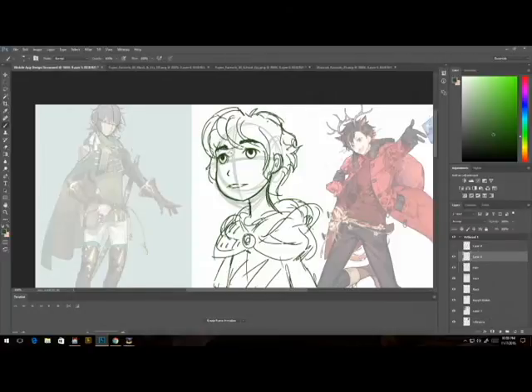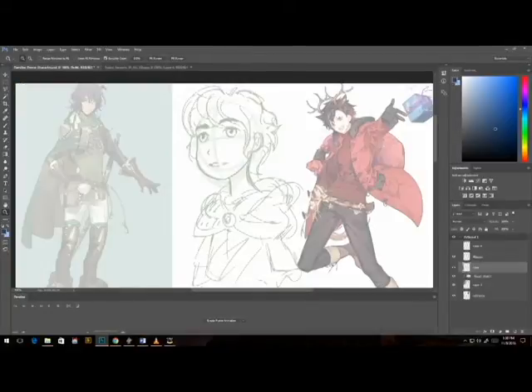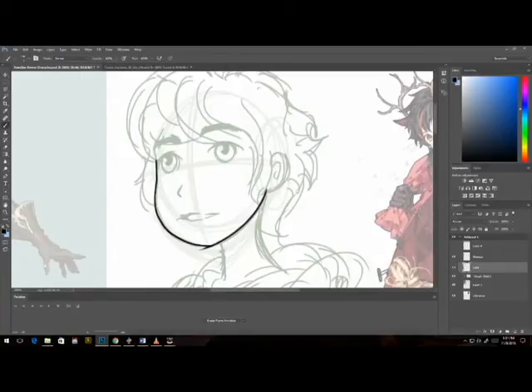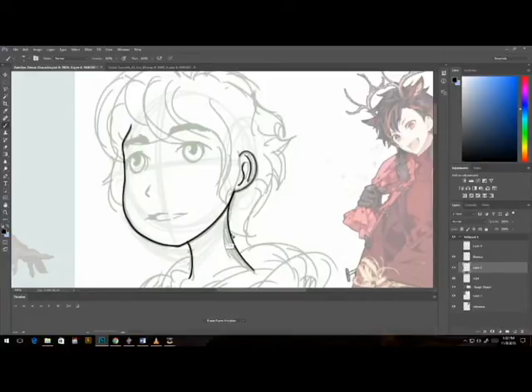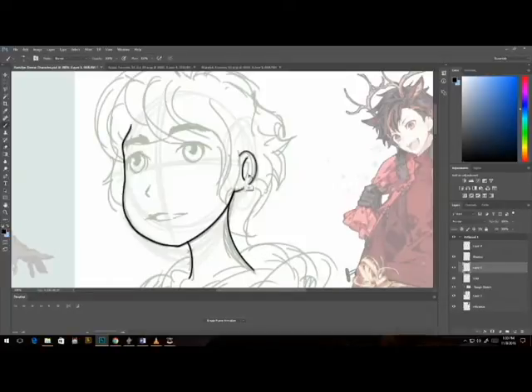If you guys have any questions about how I did anything specific, I can definitely go through it with you, because right now this is sort of a speed draw of what I did. I want to keep this video under 20 minutes and just above 10 minutes. The tools I'm using for drawing this are a Cintiq — you can totally use an Intuos tablet as well if you're into art and drawing.